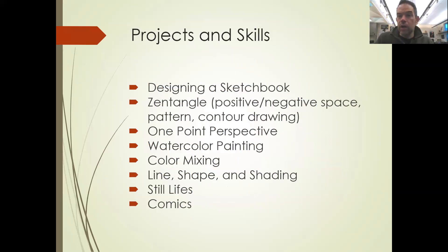Here is a list of our projects. We may do all of these, or some additional ones — we're mixing choices as we go along. We're just finishing this week designing a sketchbook. Next week we're going to start with Zentangle — really dense designs of animals, or if your student chooses, a skull. We'll do watercolor later on, one-point perspective, color mixing, line shape and shading throughout many of them, possibly still lives, and almost definitely comics.